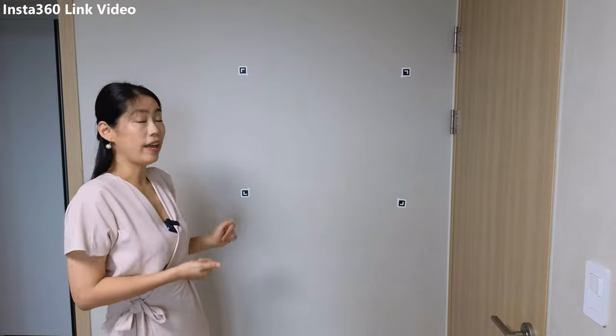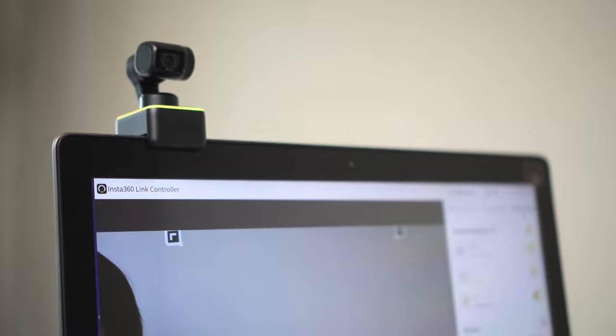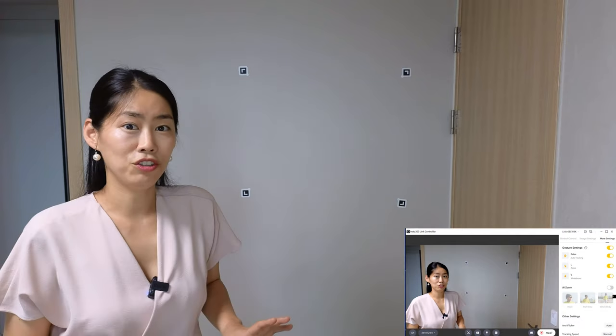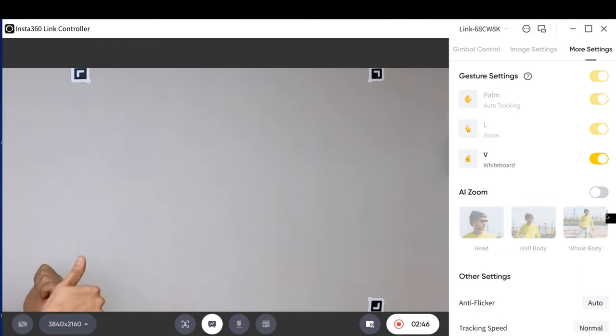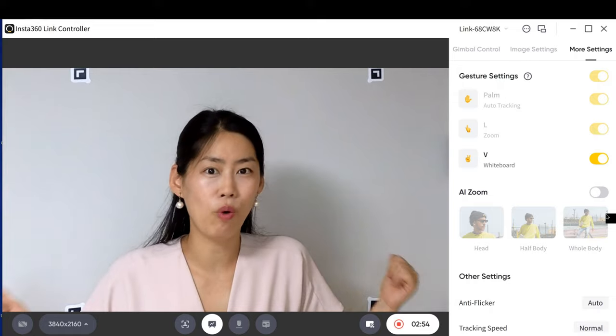The third gesture mode is the whiteboard function — whiteboard mode. It comes with a whiteboard marker, which is a reusable sticker. I don't have a whiteboard so I'm sticking it onto my wall. With the marker placed, all I need to do is give a V sign, and it shows a yellow light and instantly recognizes the whiteboard. Note: any lagging I experience is due to my older screen-recording software on my old laptop, not the Link Controller itself, which has no lagging issues.